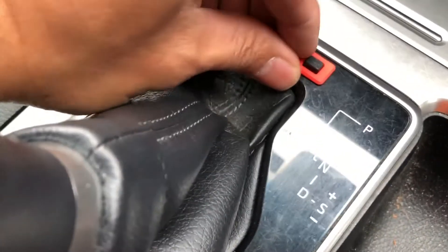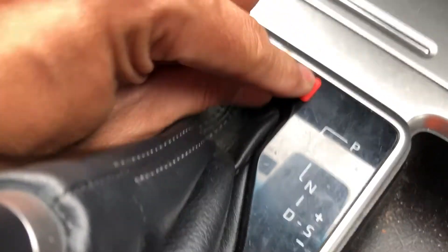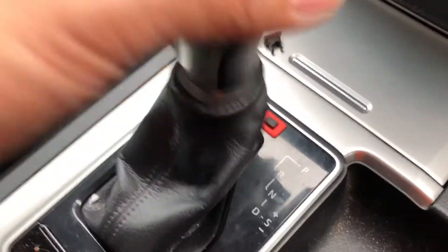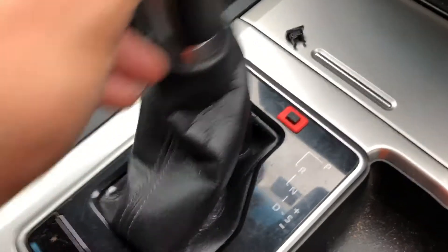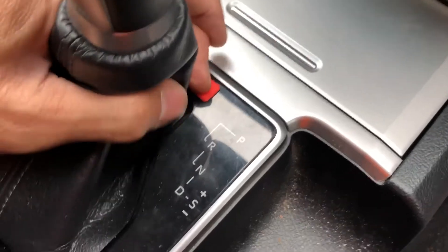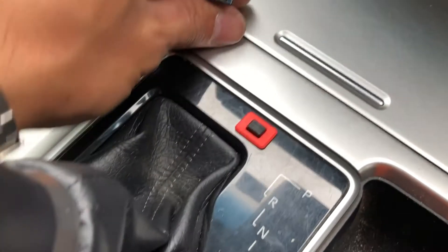These will all be black — these are just prototypes at the moment. It allows you to press the button. So to show you how it works: when you're in park it's locked, won't let you shift, and if you press the button you can unlock it. Much easier than having to go find a screwdriver, pry that back, and have a messy looking plug there in your dash.